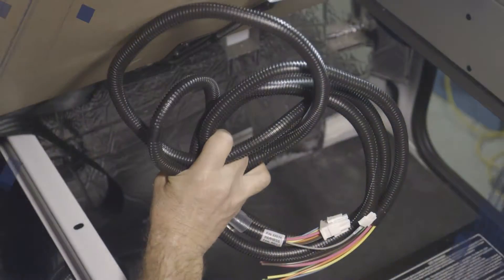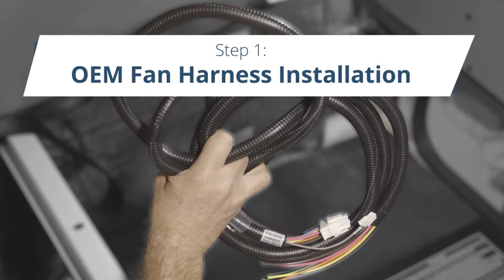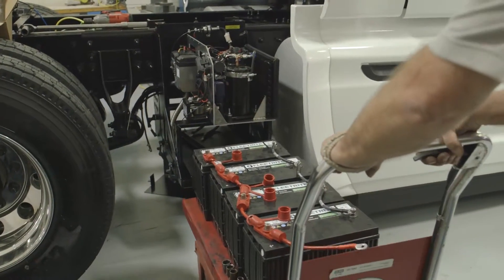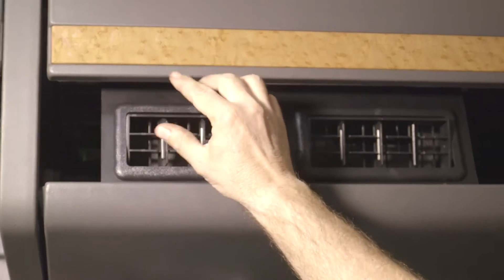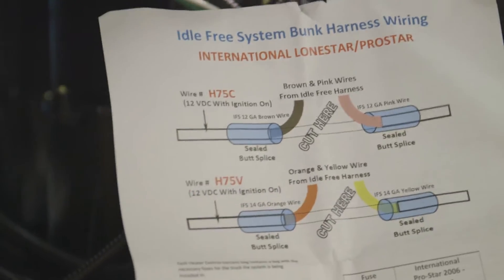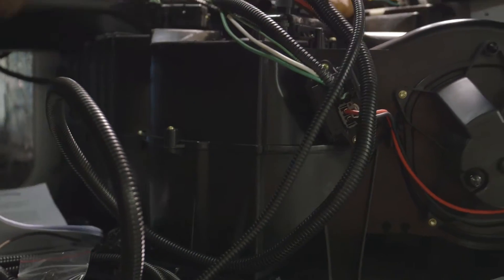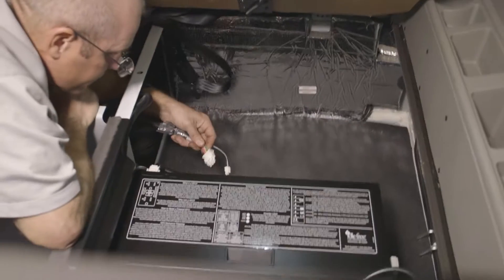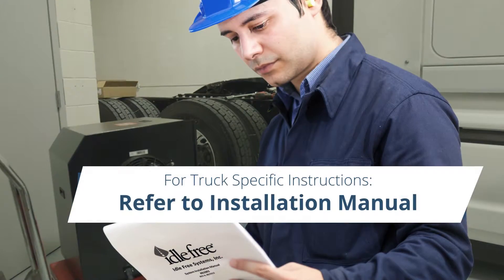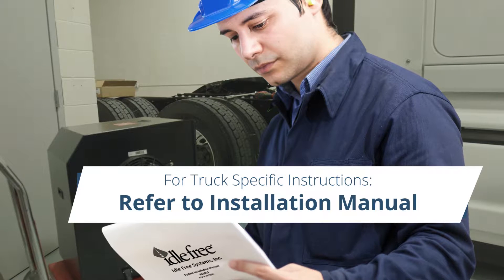Step 1: OEM fan harness installation. The OEM fan harness installation allows the AGM battery bank to directly power the bunk's blower fan and manage all aspects of the bunk heater controls. There is a single wire location at the bunk HVAC system that needs to be routed to the UBB. This varies by truck. Please refer to the instruction manual for truck-specific instructions.